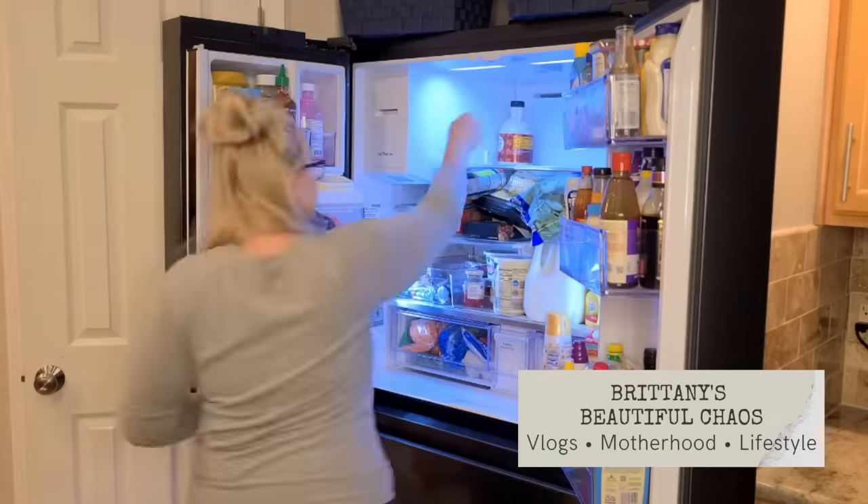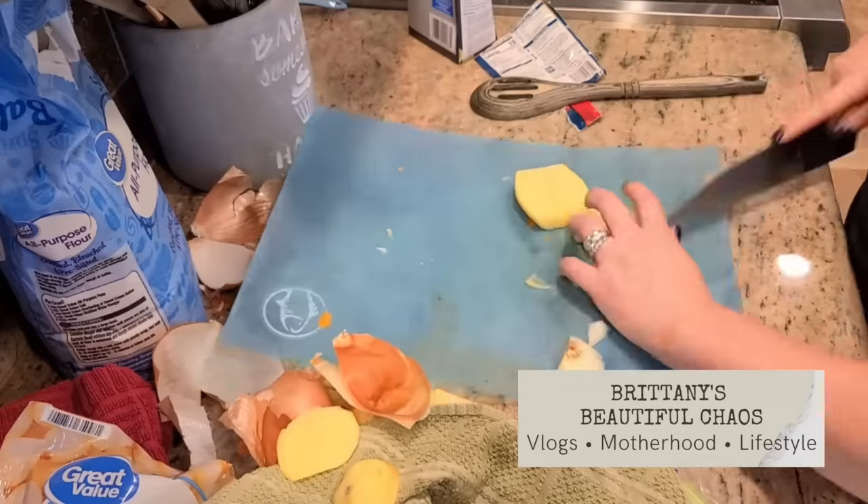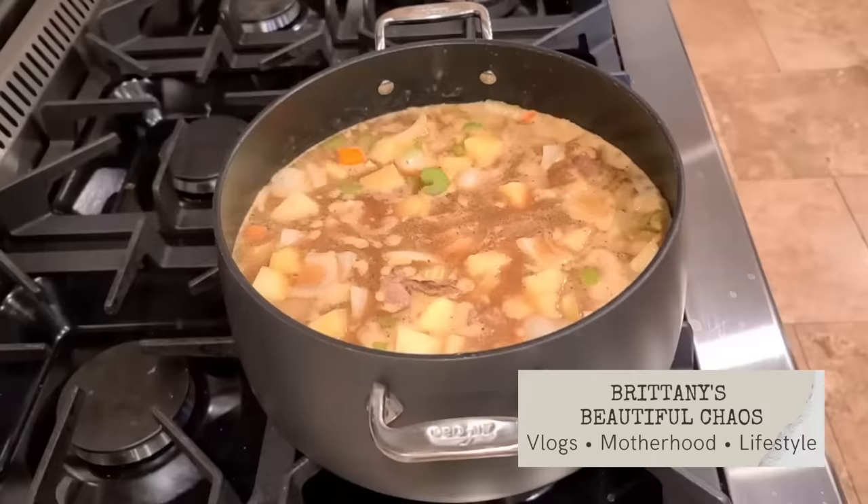This video is a collaboration with Brittany over at Brittany's Beautiful Chaos. She is a stay-at-home mom to four. She shares vlogs and motherhood, cooking and cleaning, and she's really a joy to watch. Aprons on, let's go.